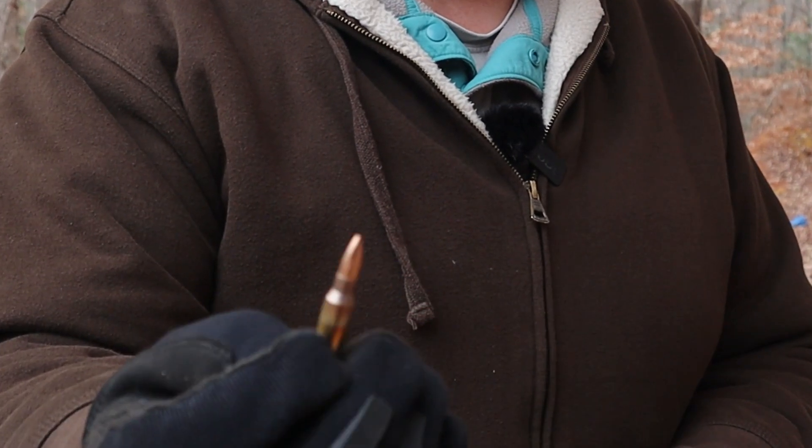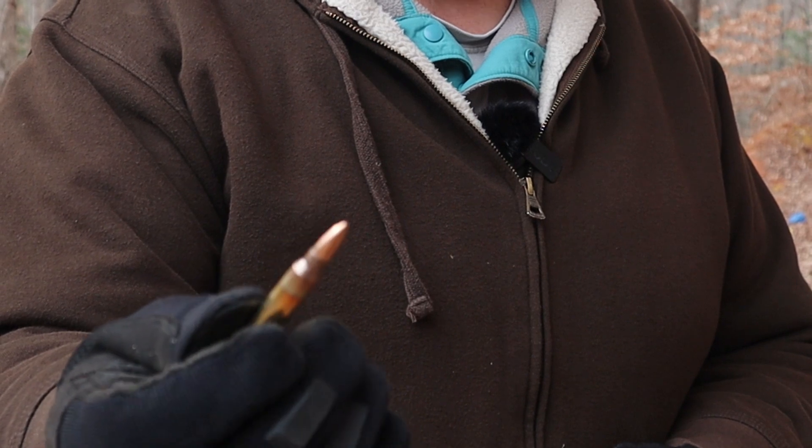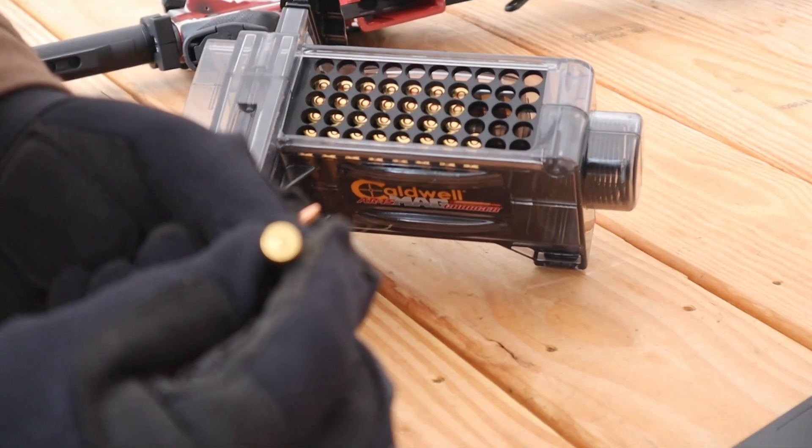Hey guys, it's Chris with Double Eagle Gunworks. Today we're going to be looking at the PMC X-TAC ammo, and I want to thank True Shot Gun Club for sending us the ammo.